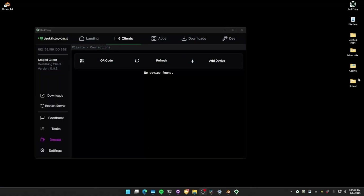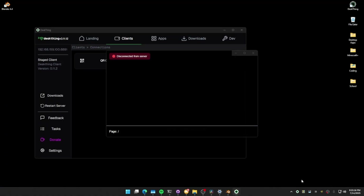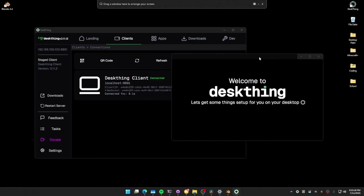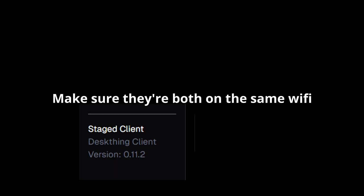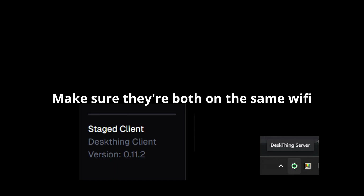A second way is to right-click the tray icon and hit open client — this will open it locally on your computer so you can just have it hanging out on your desktop. The main debugging step here is to make sure both devices are on the same Wi-Fi. If they are not, it will not work. Also make sure you have a client installed and that DeskThing is running.